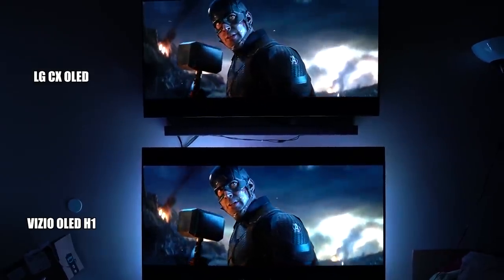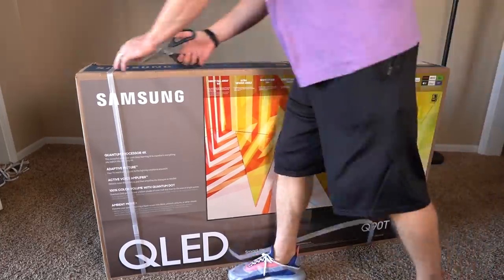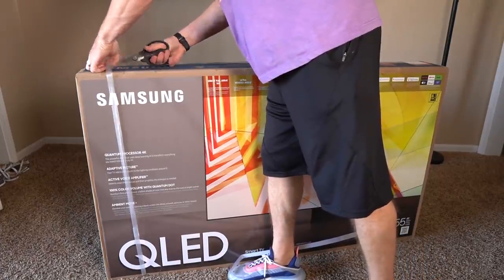What's up, it's B the Installer. I'm a low-voltage contractor — I consult, procure TVs and home theater products for customers, and I've reviewed pretty much every TV in 2020: all the LED TVs, all the OLED TVs. But I hadn't had an opportunity to really sit down with the Samsung Q90T until now.